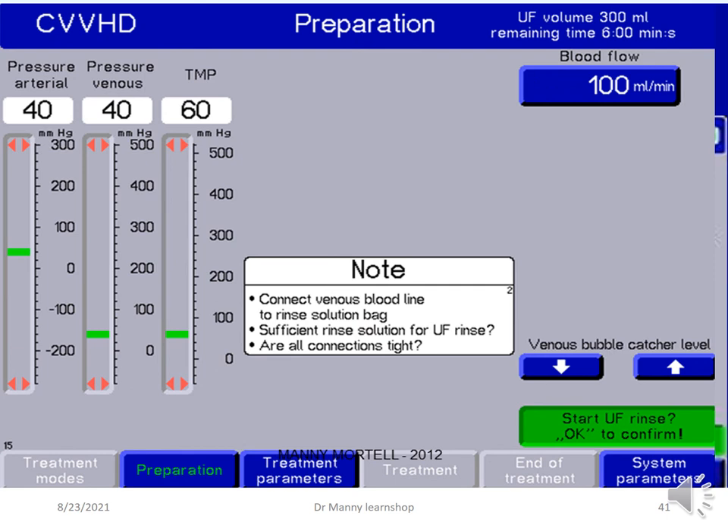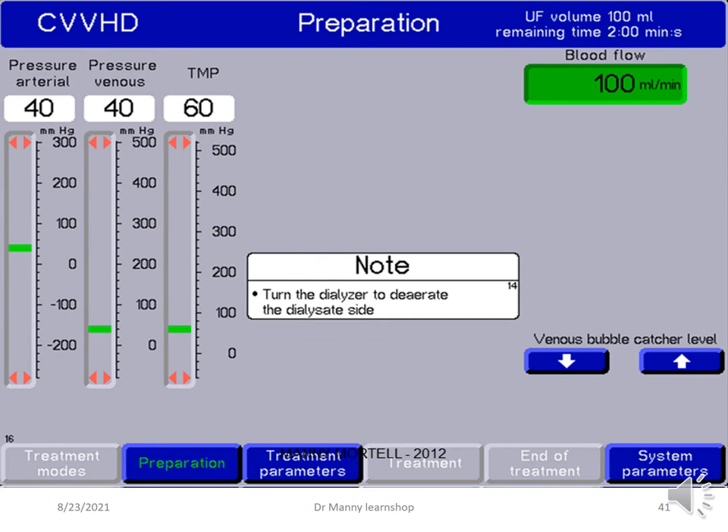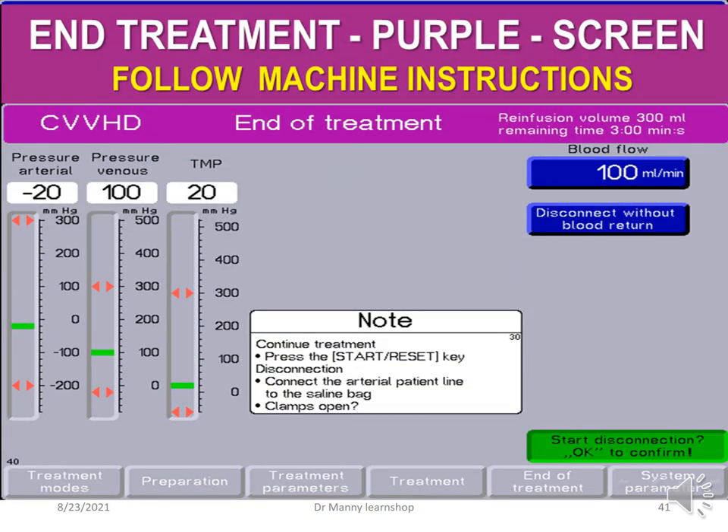The preparation screen has a blue background — in this situation CVVHD — and it gives you information, instructions, and notes on what to do. The treatment screen is green, and again you follow the machine instructions. Ending the treatment is a purple screen. The screen may ask: do you want to continue the treatment and press start/reset key, or the disconnection key? Do you want to connect the arterial patient line — not really arterial but the access line, because it's red — and are the clamps open?